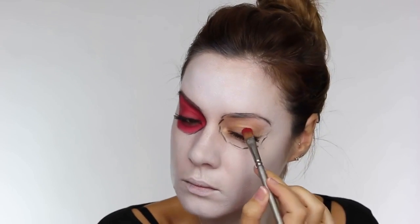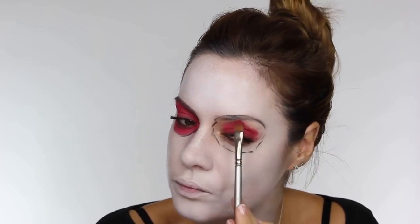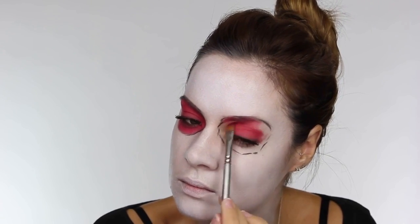Now I've got the rough shape, I'm taking this red eyeshadow by Coastal Scents - this is B09, and it's a pinky red shade. I'm using a flat eyeshadow brush by Crayolan and I'm taking this into the entire circle that we've created. You want to add a couple of layers of this to create some nice intensity to the eye.